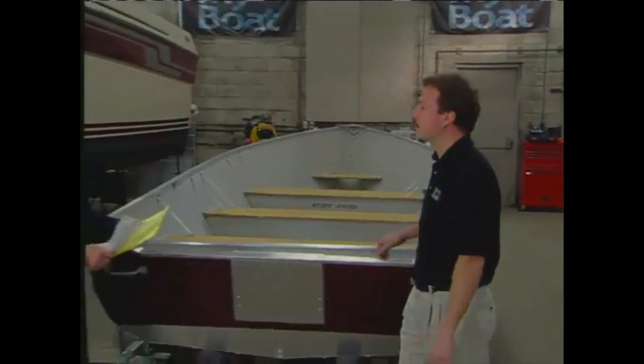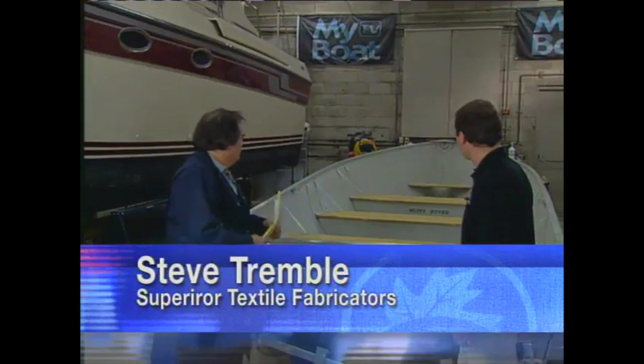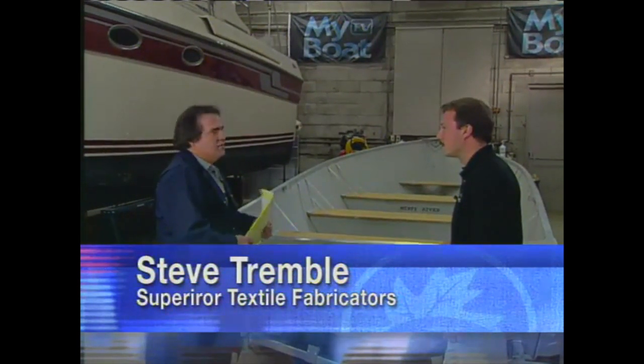Here to help us is Steve Trimble from Superior Textiles. With a little ingenuity, we're going to take this 16-foot Scorpion and turn it into a premier fishing boat.